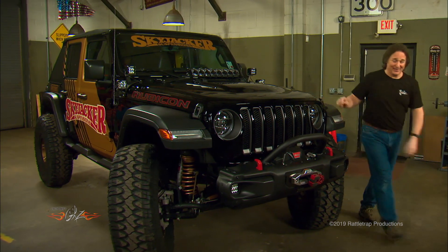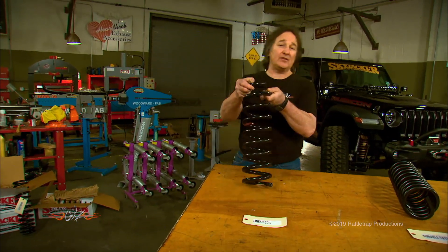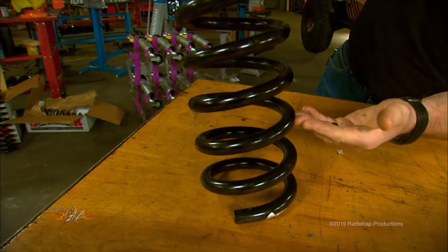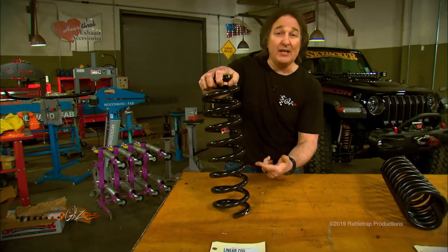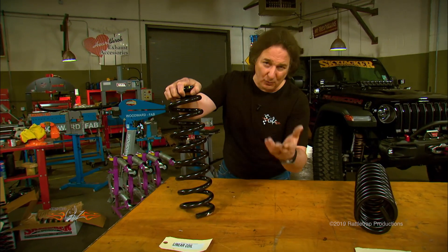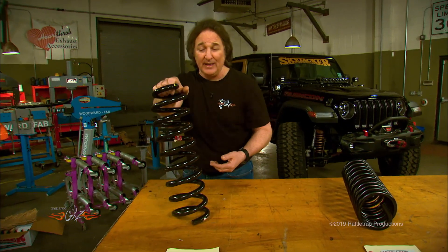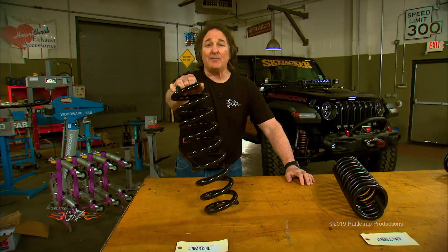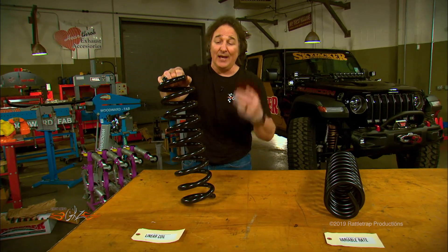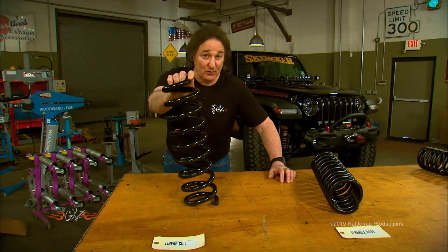The most common type is the linear rate spring. On this type of spring, all the coils are evenly spaced, and the spring rate is determined per one inch of deflection — so a 500-pound spring takes 500 pounds to compress it one inch, another 500 pounds for another inch, and so on through the whole range of motion. This is the oldest spring technology, what comes on OEM vehicles. They're cheap, reliable, and great for a daily driver, but not so good for off-roading or carrying extra load capacity.